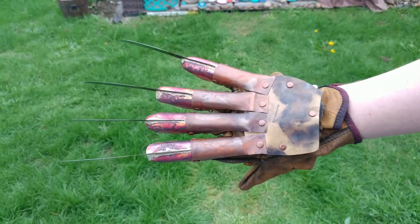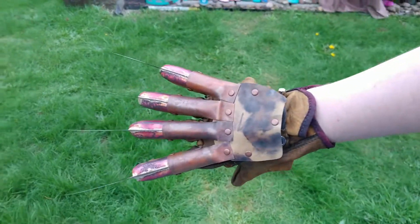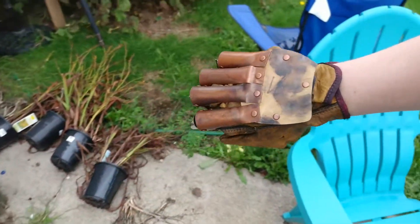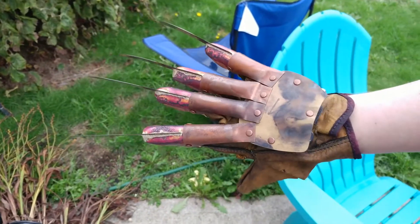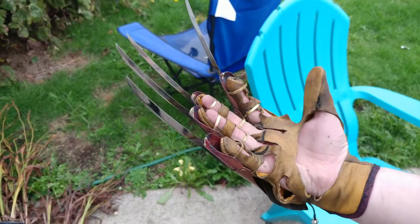Hey James, this is James — here's your finished Tina's nightmare. Please don't hate me for that stupid joke, but I finished this up for you just now. Just attached the leather and everything, figured you'd like to see it.